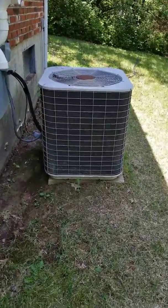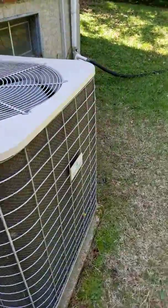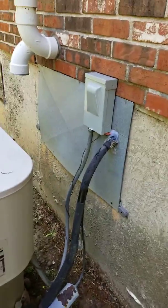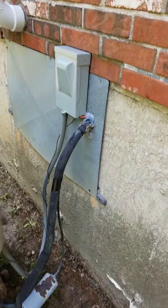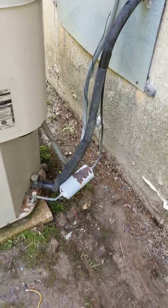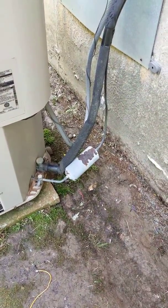Alright guys, we're going to replace this high side and the coil on the inside. The customer just had the electric redone, so reconnect the whip, reuse the disconnect, replace the line side if you can. If not, it's okay to purge and re-insulate, but we need to cut this dryer out.